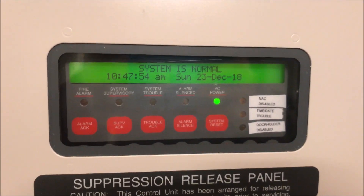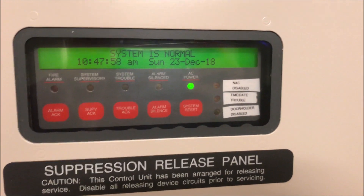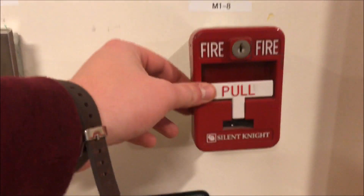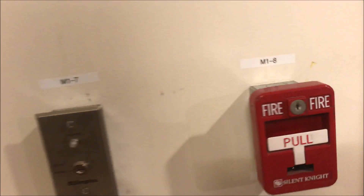Hey guys, one guy into fire alarms and such, and it's time for Simplex 4010 test 23 — Edwards and Genesis. We're going to start with the pull stations. Over here we have the Silent Knight PS-SATK single action T-bar pull station. It does come with glass but we're not going to be breaking it today — that will be in a later video.